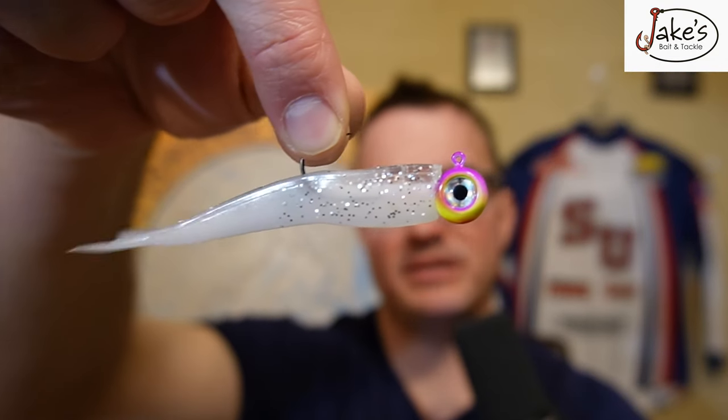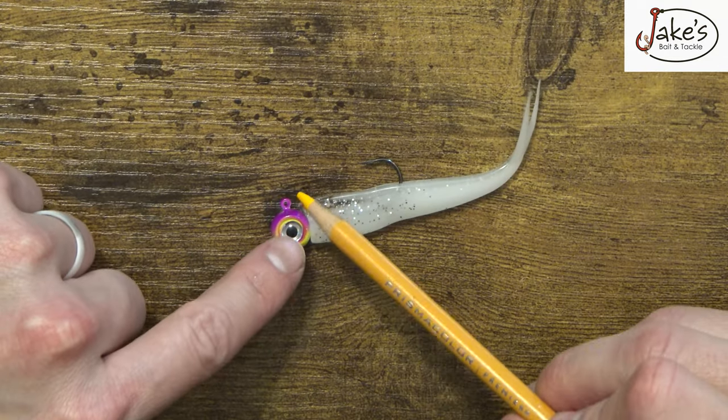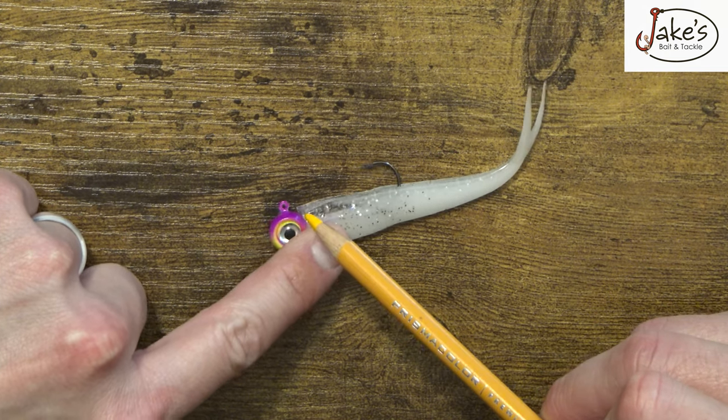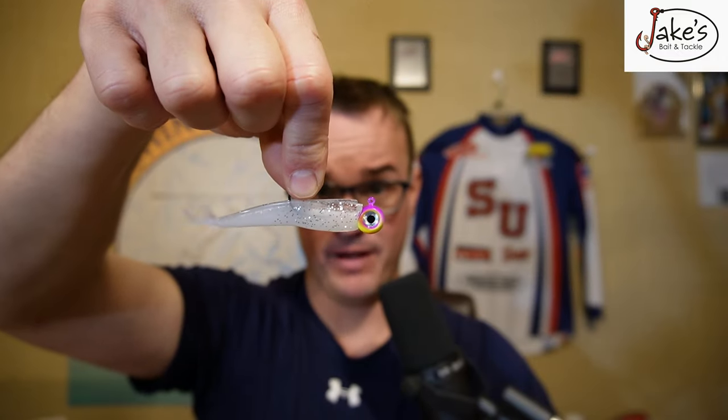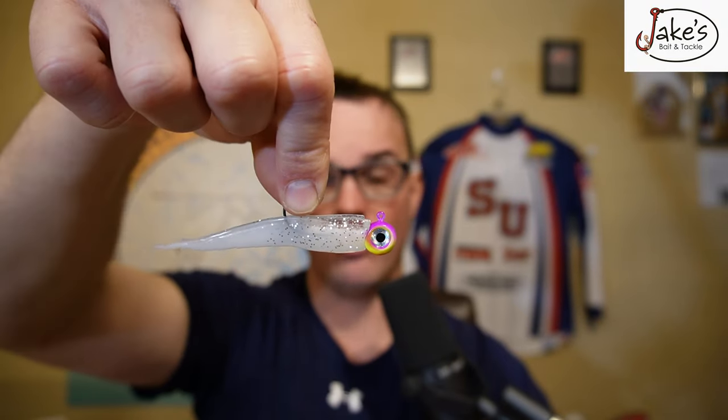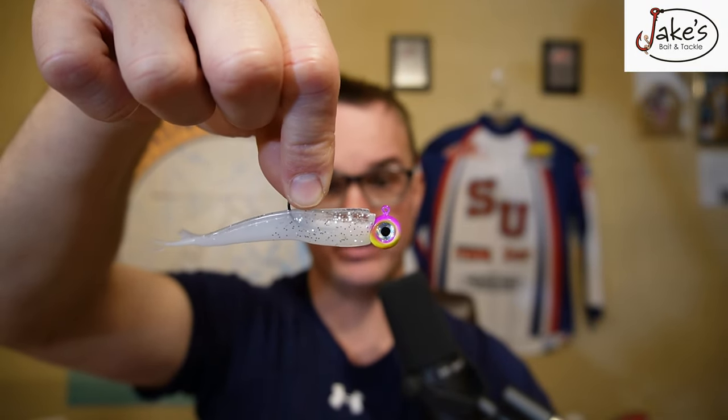There's some devil in the details of what you need to make this thing work. Number one is the line tie. You're going to need a line tie that's at a 90 degree angle, because with this bait you're not necessarily casting it out and reeling it in. What you're doing is getting right over top of the fish, almost like you're ice fishing, dropping this just above their snout and just holding it there. You see how that thing right there is just quivering ever so slightly — all you're going to do is just hold it there and let it do its thing.